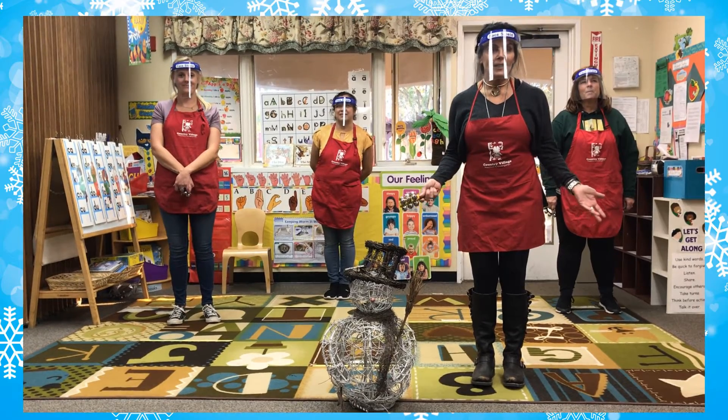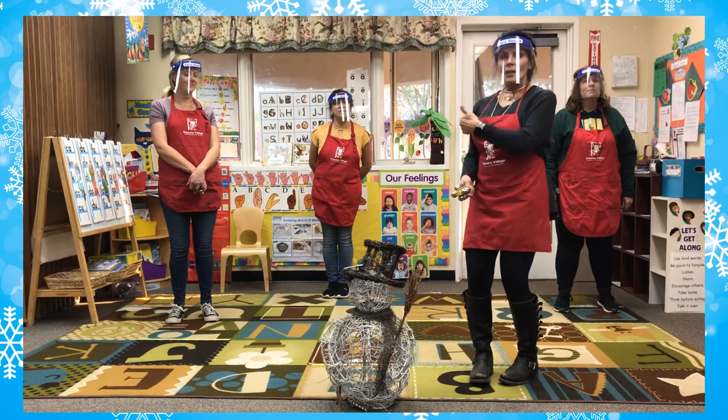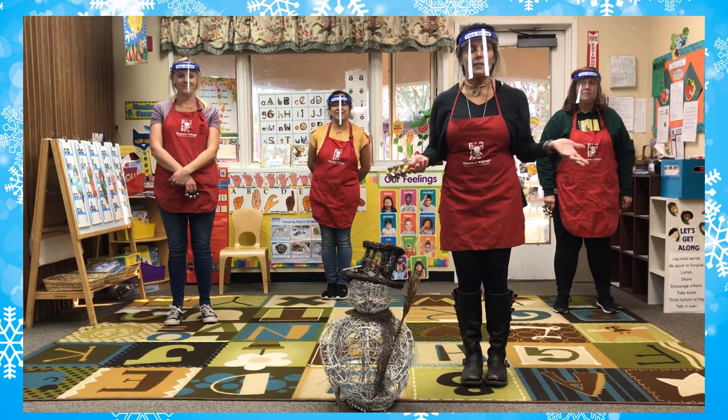Hi boys and girls, welcome back to Country Village Preschool. I'm Miss Jennifer, Miss Mary, Miss LaSalle, Miss Kaylee, and we are here today to sing some holiday songs with you.